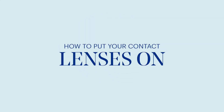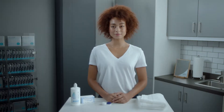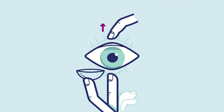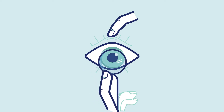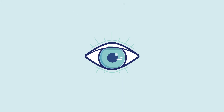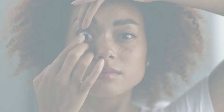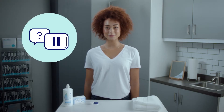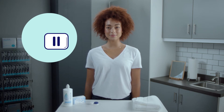Putting contact lenses on for the first time can seem hard, but it gets easier with practice. As a good rule of thumb, always start with your right eye first. Use your contact lens hand to pull down your lower eyelid, then use your other hand to hold your upper eyelid. Then gently place the contact lens on your eye — on the center or on the white part just underneath, whichever feels best. Remember, if this method seems tricky, simply ask your eye doctor for assistance or pause to give yourself some time to get the hang of it.